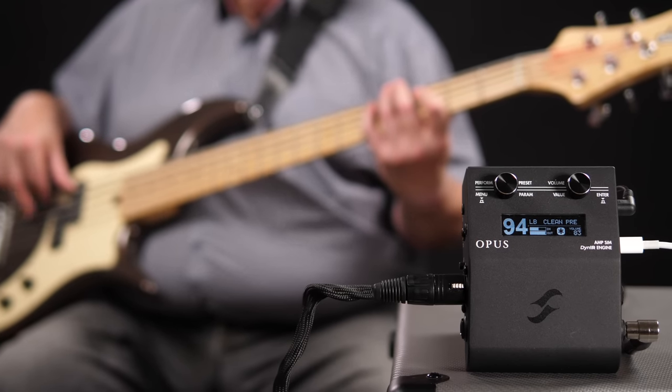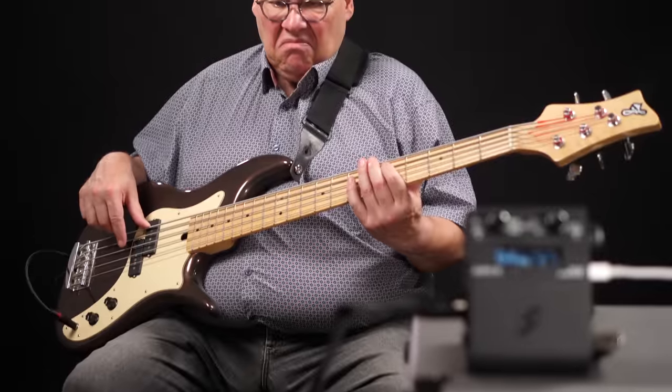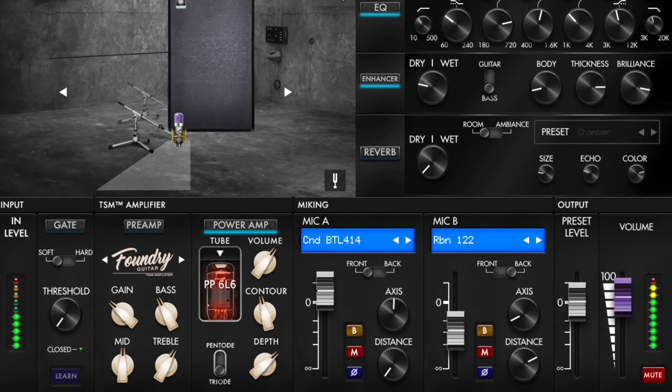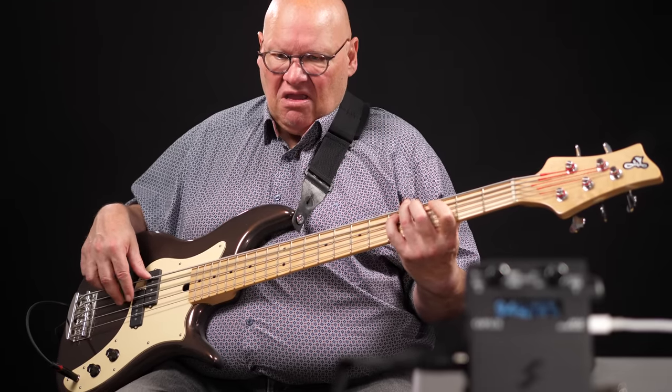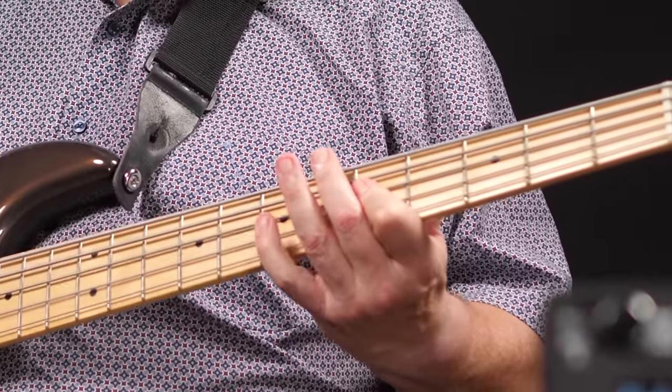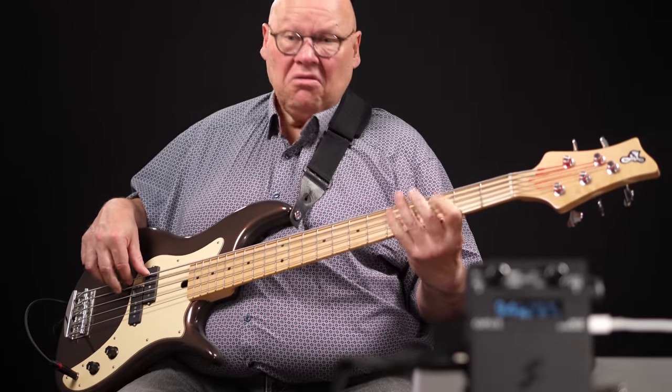Two Notes just released the Opus, an amp sim and impulse response tool for your pedalboard, amp, or recording. Let's check it out! Welcome to Bass The World, my name is Gregor Fries and today I'm once again joined by Frank on Bass. Two Notes Engineering is the maker of my favorite cab sim tool, the Wall of Sound plugin. But when you want to use their stunning system live, using a computer is obviously not the best solution — and this is where the Opus becomes interesting.